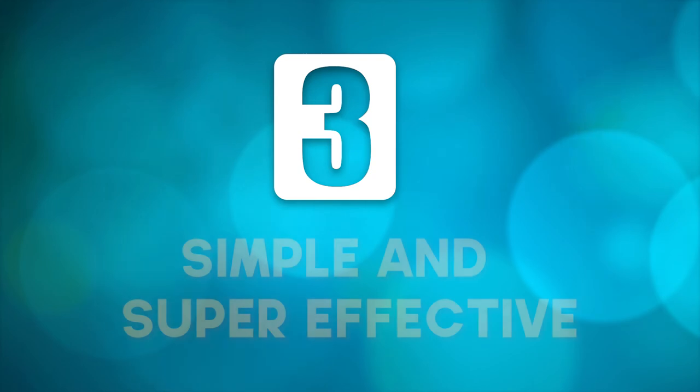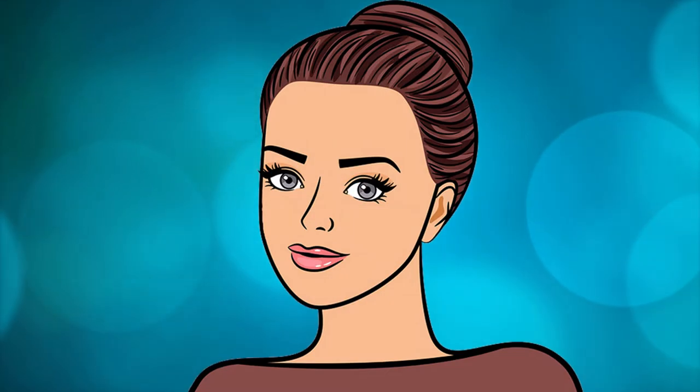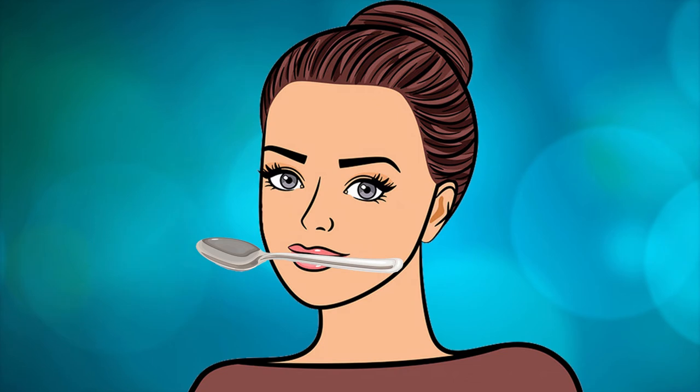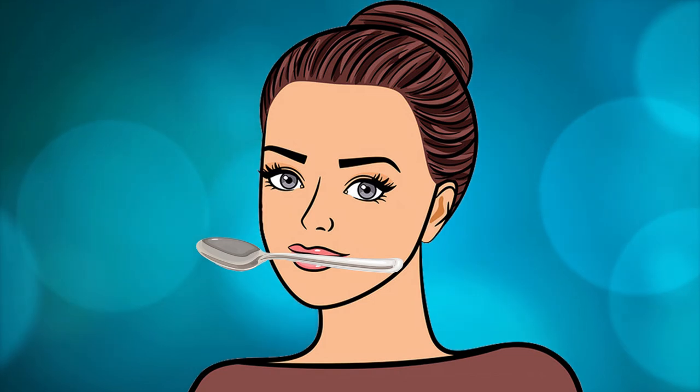The third exercise is also simple and super effective. Hold the spoon with your lips only — this time you need to hold it horizontal and not vertical like the previous two exercises. All you have to do is hold the spoon and try to smile, which is what we at The Holistic Collective always tell you to do. Only in this exercise, smile without showing your teeth — like a nice subtle sassy smile.